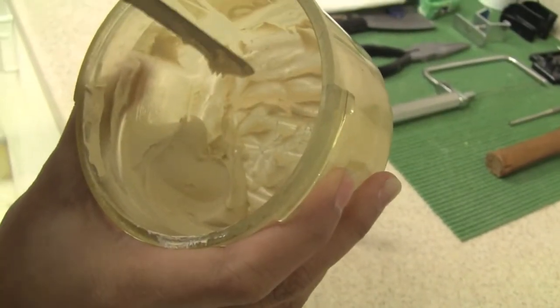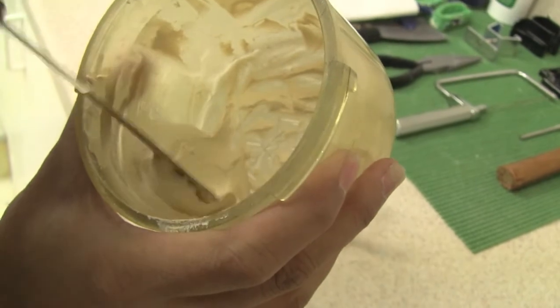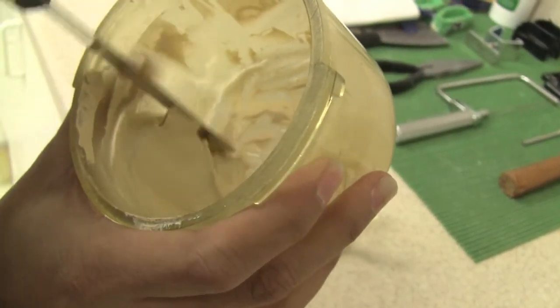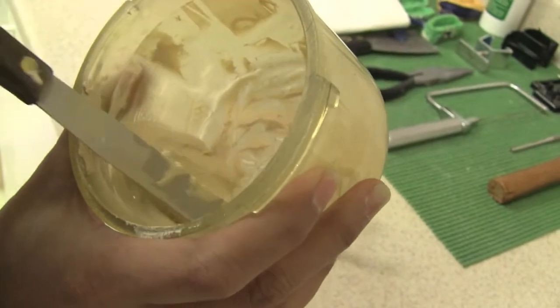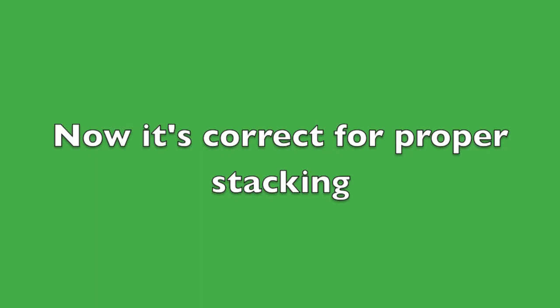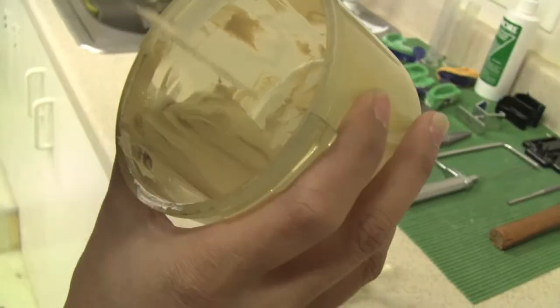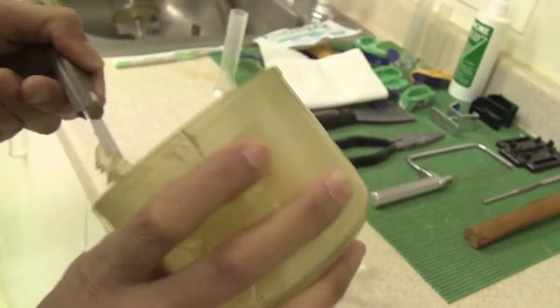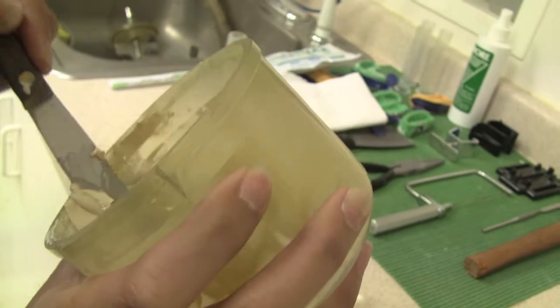Right now the consistency of the stone is still a little bit too wet. You want to make sure that it firms up a little more before you start to stack it. Okay, it's firm enough now — it's got that clay mud consistency.